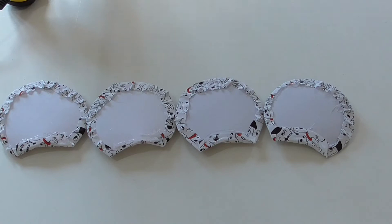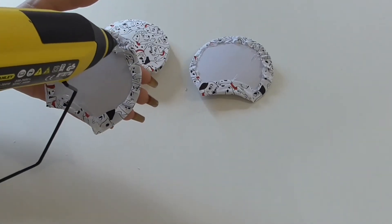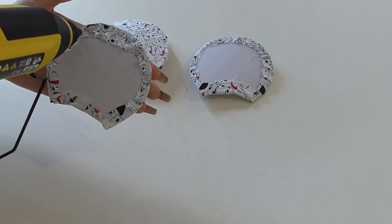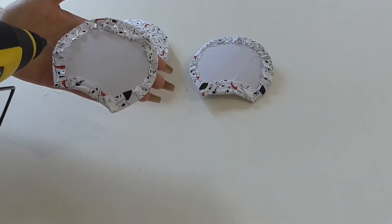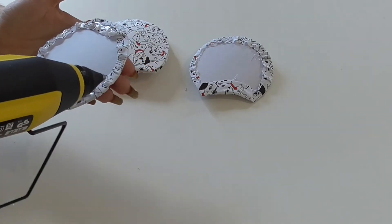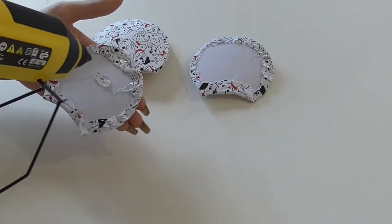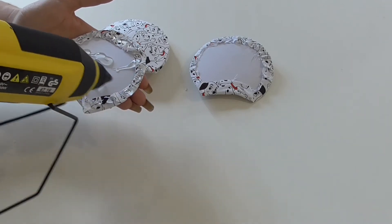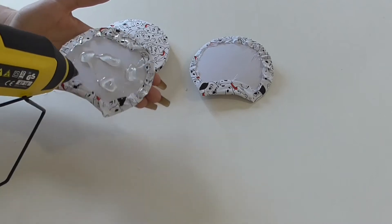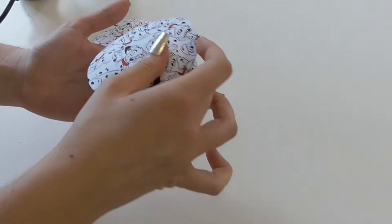Now we're going to push our ears together. I'm just going to glue gun around the outside — you need to be really quick with this because it dries super fast. And then we're just going to push them together to make our ears.